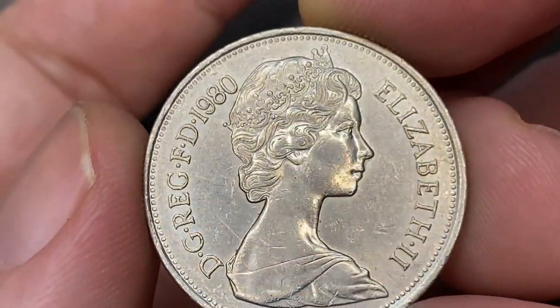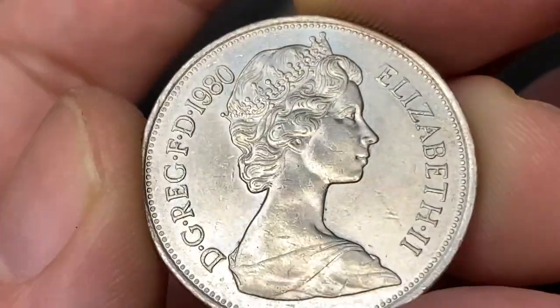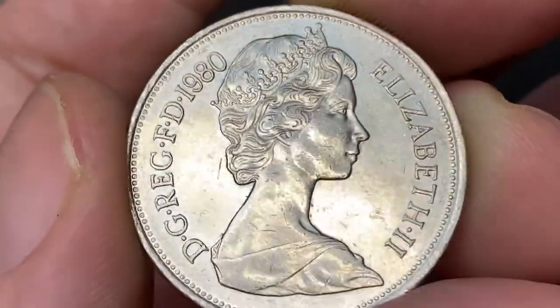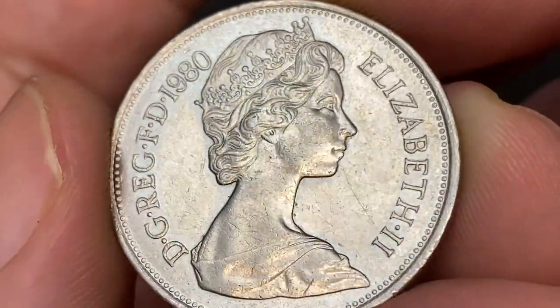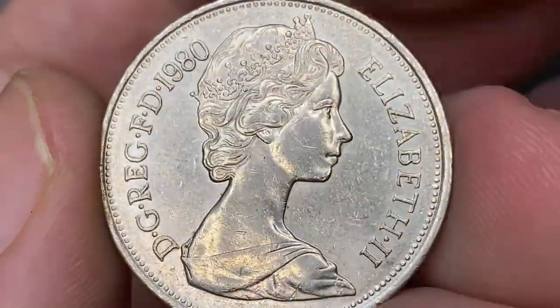On the obverse we have the second portrait of young Queen Elizabeth II facing right with an embedded circle and surrounded by legends in Latin. The coin is in about uncirculated condition, very briefly circulated with vibrant nickel grey surfaces throughout and some cartwheel effects showing up, shown from different angles.